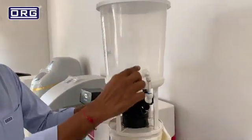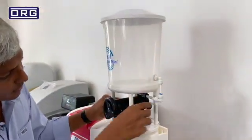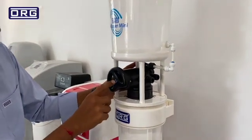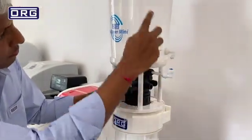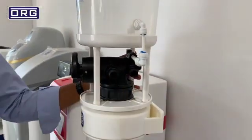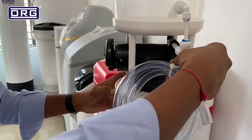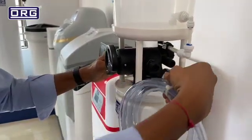Here is the brine tank. You have to fill the brine solution here, and when this softener is in regeneration mode, it draws the brine and it comes out from the drain. This is the drain connection. You just need to connect this drain line — in, out, and drain.